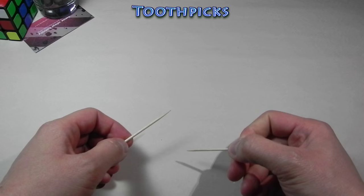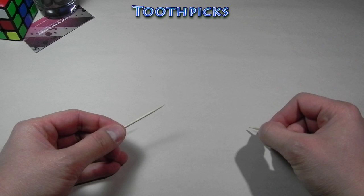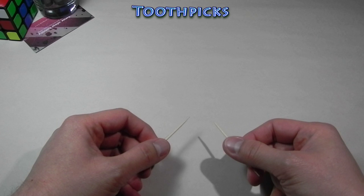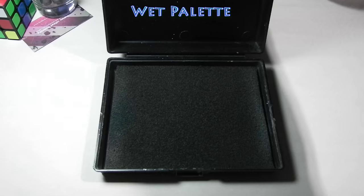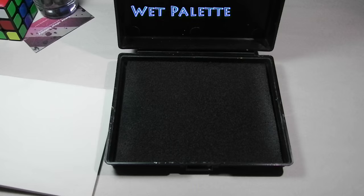Another supply I use all the time is toothpicks — they'll help you clean off the edges. I usually damp them in my wet palette or just some water, and a damp toothpick will remove the acrylic paint as long as it hasn't dried for a long time and it's not a lot of layers of paint. These guys are very helpful and can help you correct mistakes as you go. Another supply I use is the wet palette — I use this to keep my paints lasting longer, to keep them wet during the whole altering process. Your paints can last for days in there — just open it up, fill it again with water, and your paints are as good as new.